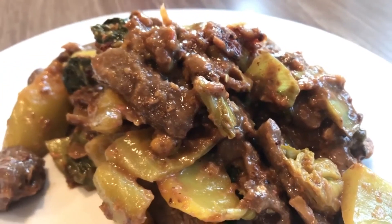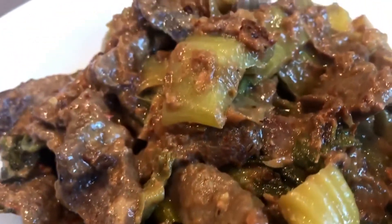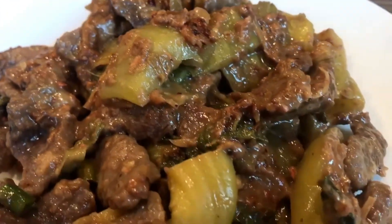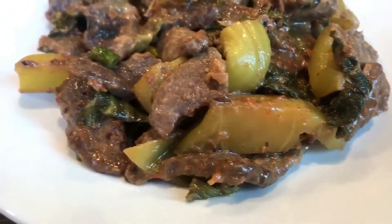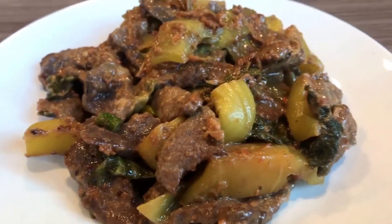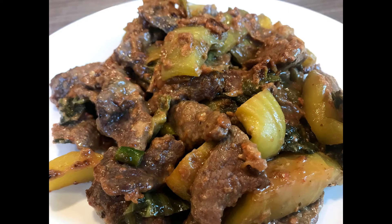And ta-da! We have our dish ready. The dish is sweet, spicy, the beef is tender, the mustard green is sour. Can you imagine all of this kicking in your taste buds? It's just the bestest Haka dish ever, and you must definitely try it.